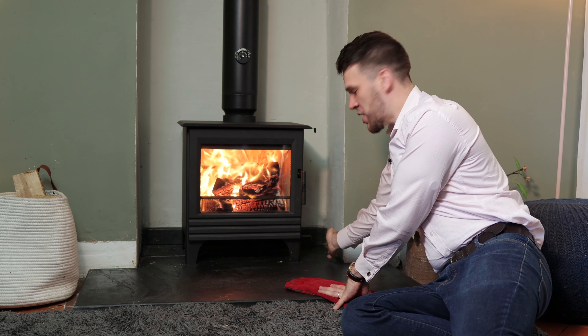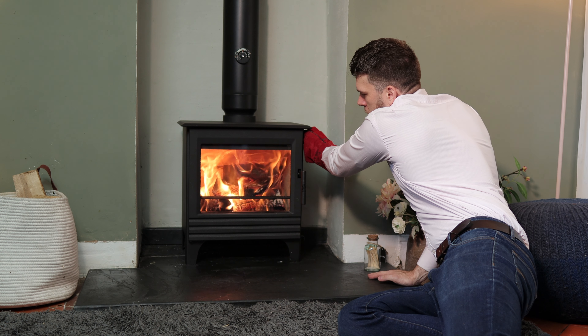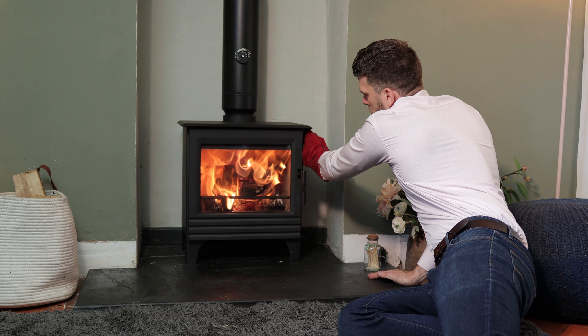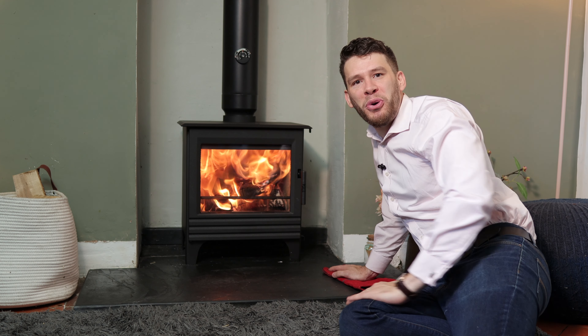This is well up to temperature now. When you're burning wood, fully close the lower air vent, and the top air vent we will fully close and just nudge out a touch, and we're away.